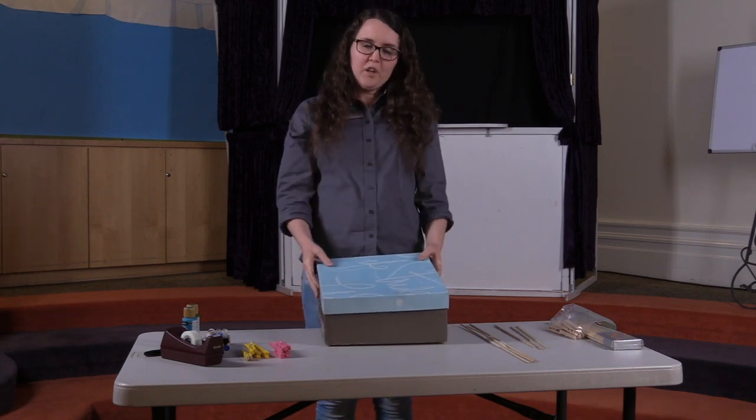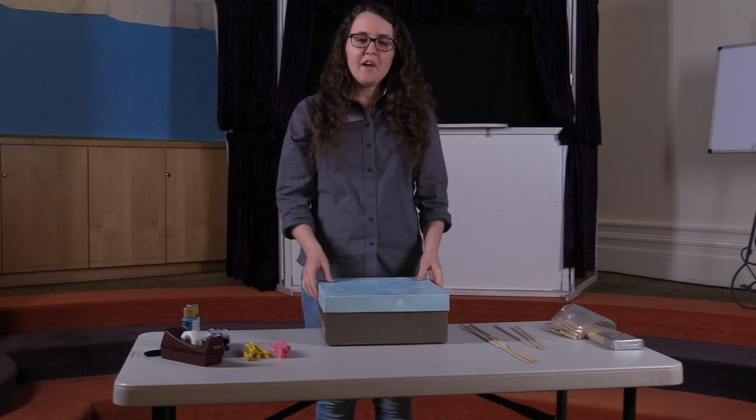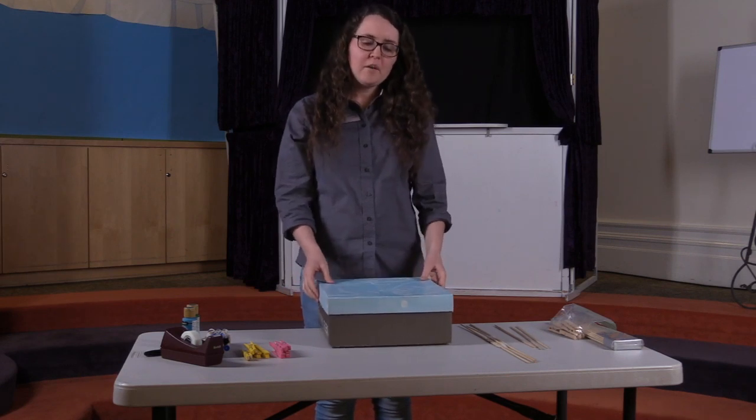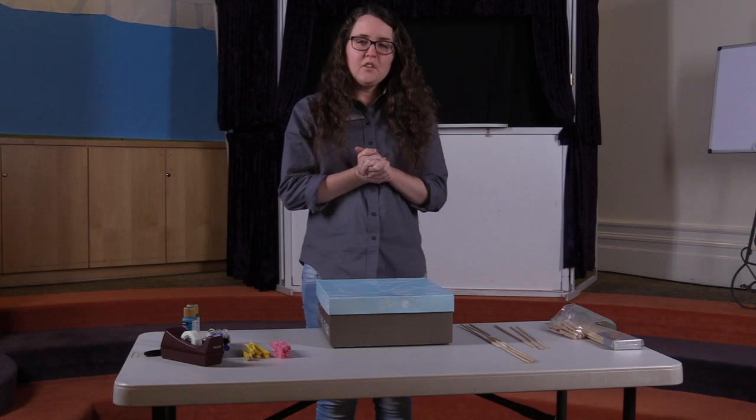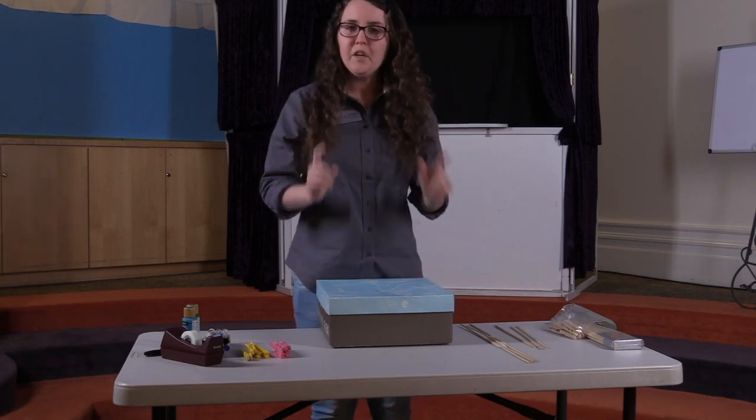Hello everyone and welcome to our boredom busters today. I'm Karista and I am one of the children's librarians here at the Provo Library. So today we will be making a clothespin foosball table.